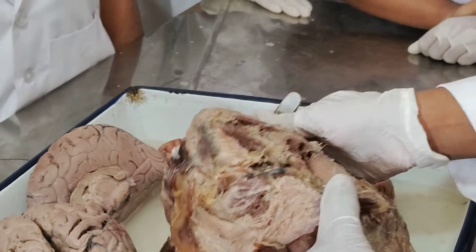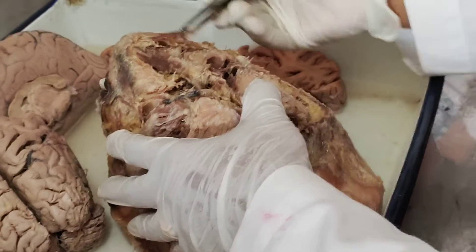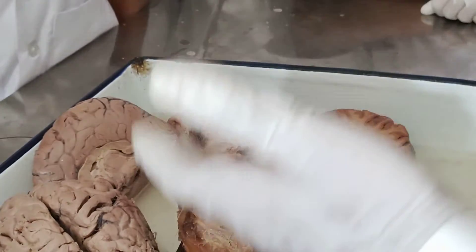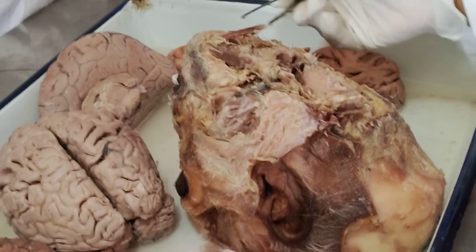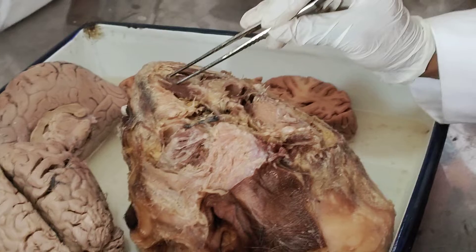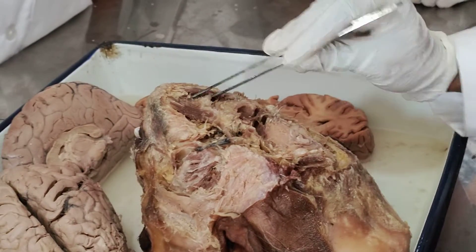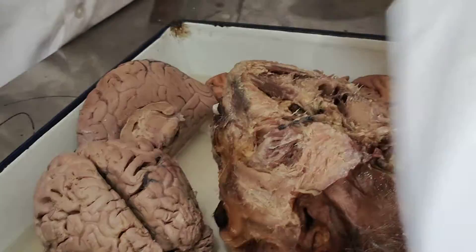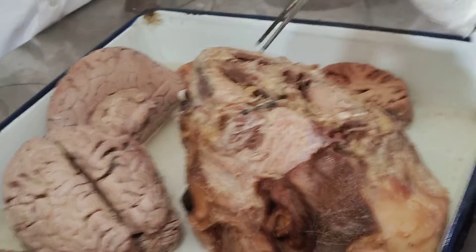Neecho jayenge toh what is this? Digastric — what is it? These are the digastric muscles, and it is forming the floor of your mouth.